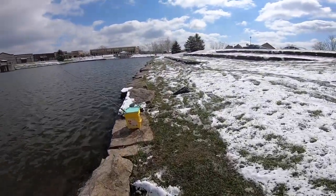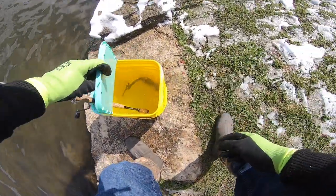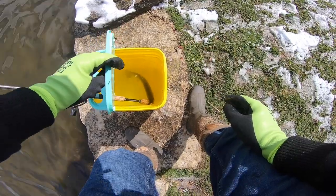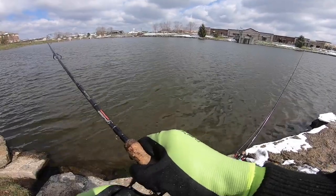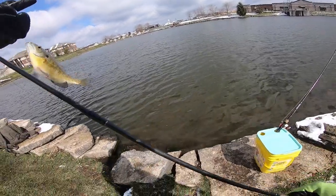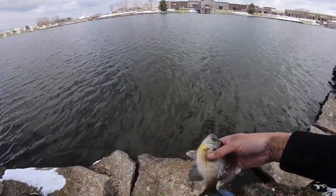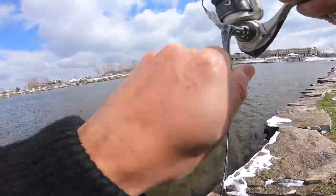So the nice thing about having these cat buckets is when you've got a fish you want, you can just toss him in there and he's going to stay alive until you go home. He doesn't really have too much space to swim in though.